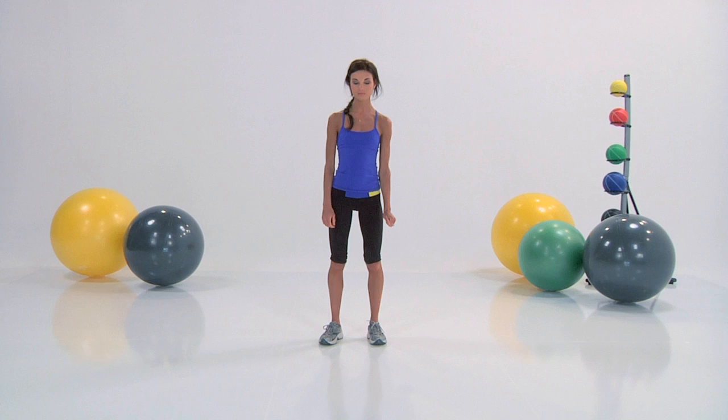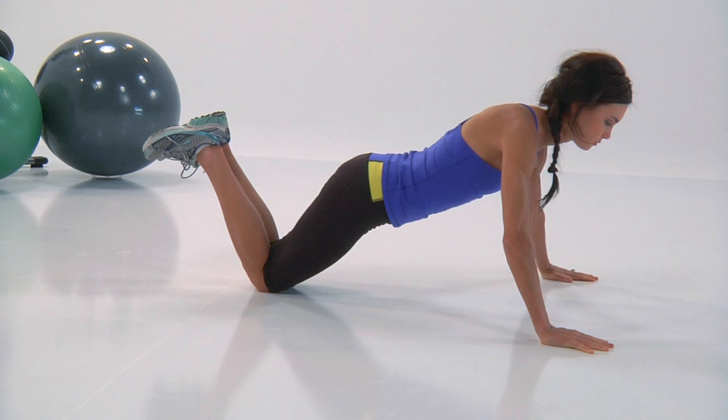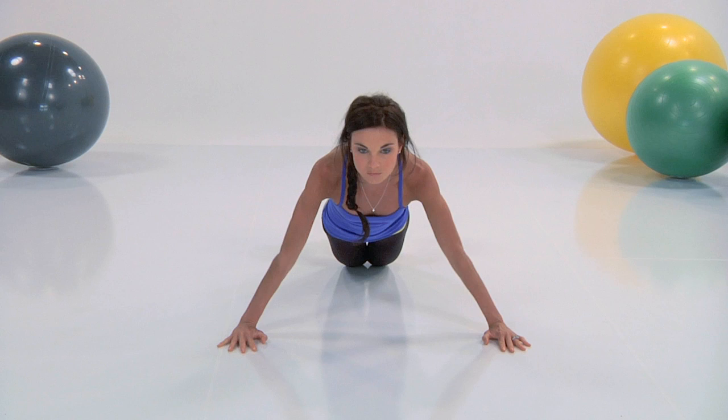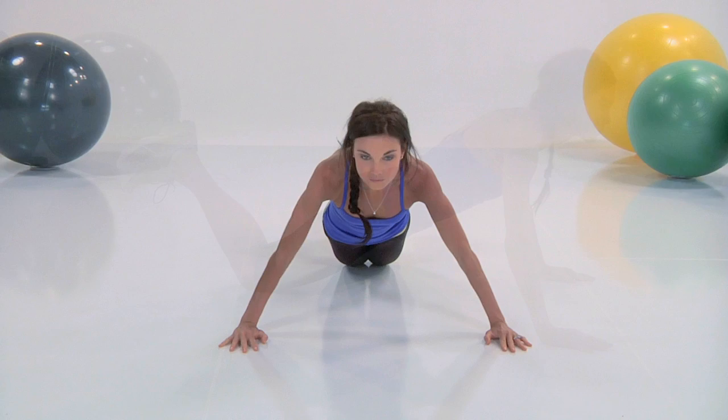Here is the wide pushup. This is going to attack your outer pecs. Bring your arms way wider than your shoulder width. Fingers forward, eyes up, chin up. We're going to lower and lift. Again, you're keeping the toes together, your knees together. Inhale down, exhale up. Take your time now — these are difficult, but they truly work.